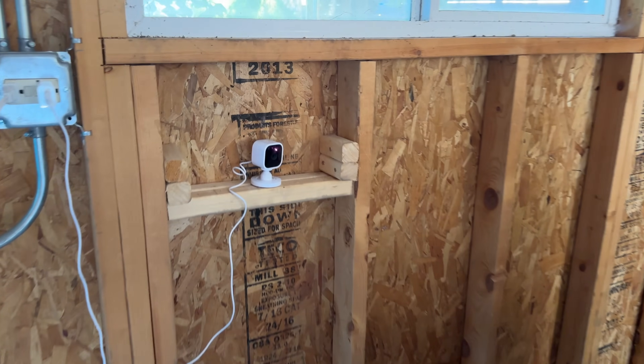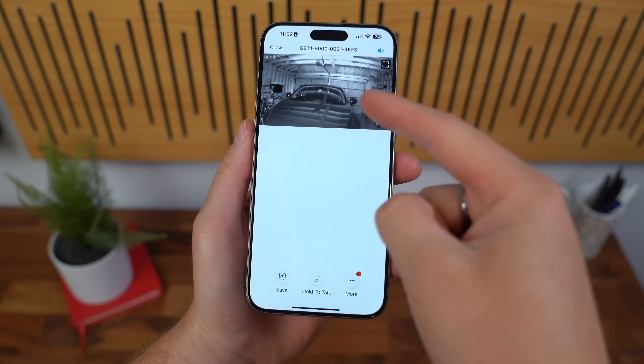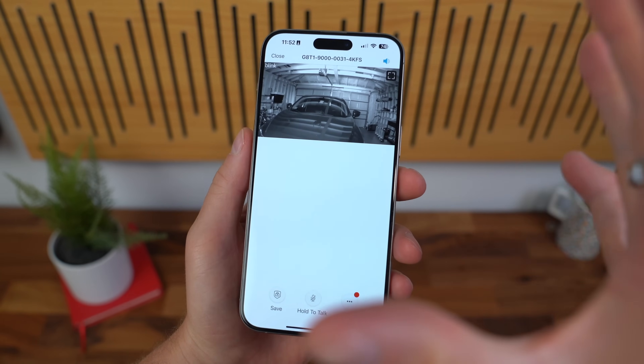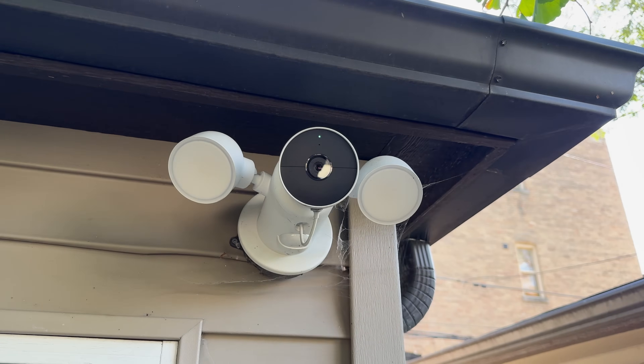Now that the garage camera is all set up, just a quick test to make sure it has a live feed — and there we go. So now I can keep an eye on the inside of my garage, and I have one set up on the outside of my garage as well.